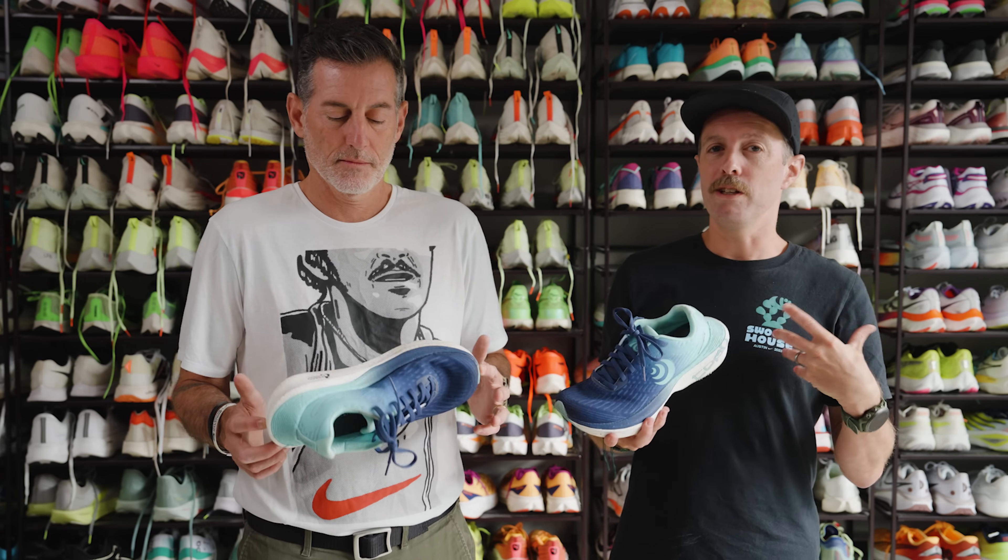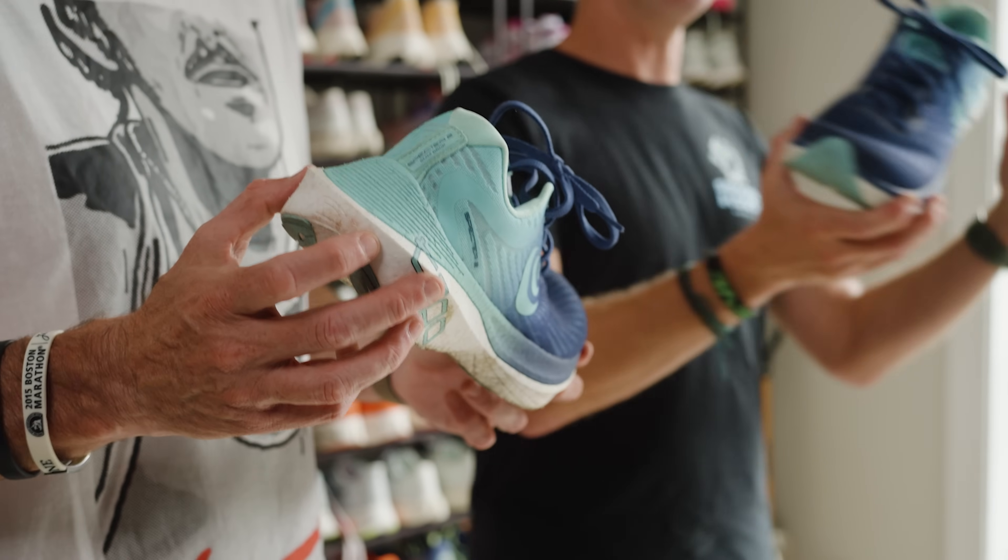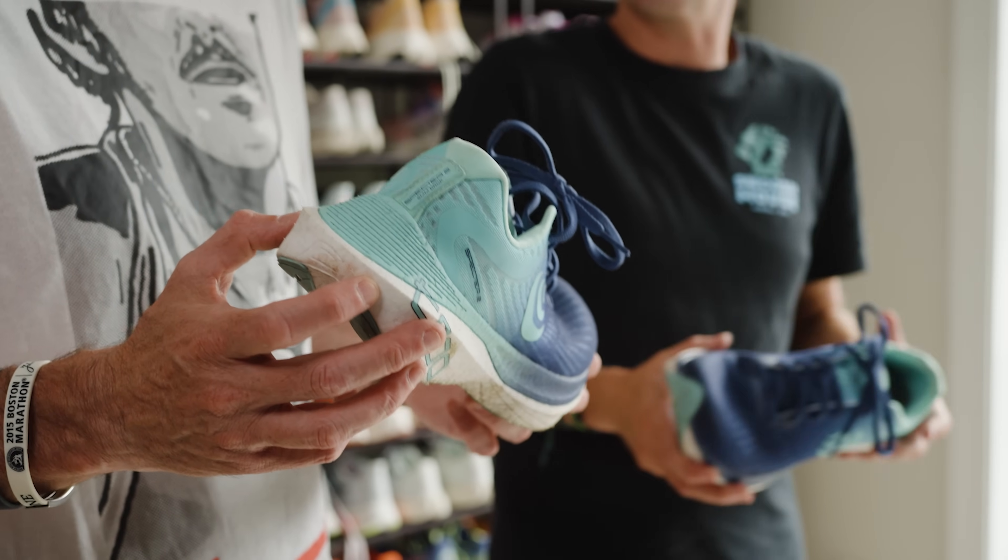Comparisons to this shoe — looking at the midsole especially, you might think Saucony Endorphin Speed 4. There's a little bit of similarity to that. It's not quite as soft, but there is definitely a relational feel between those two types of shoes. It's not a firm shoe — it's a little bit on the softer side, but bouncy. Just a nice ride overall.